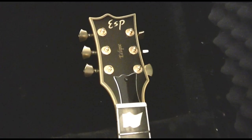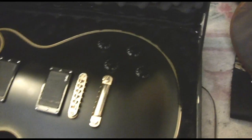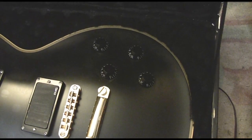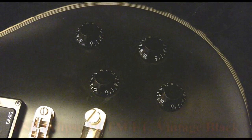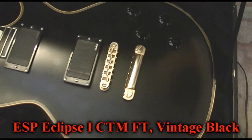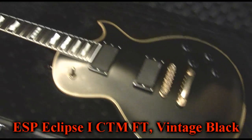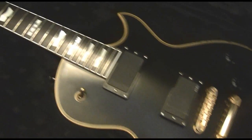This is a Japanese ESP Eclipse. Some guys out there are probably saying it's got the wrong knobs — it hasn't got the wrong knobs. The old original versions had this Gibson-type arrangement of four knobs. I assure you this is a Japanese ESP proper full-on job. It's not an LTD.